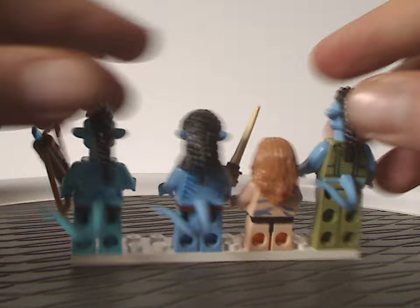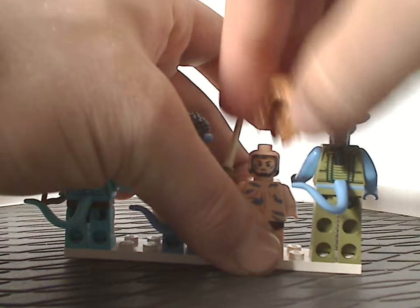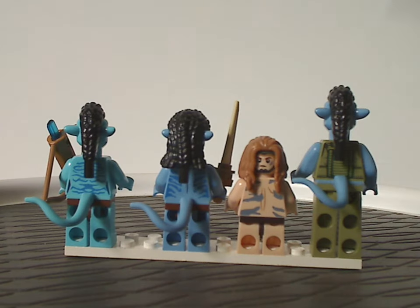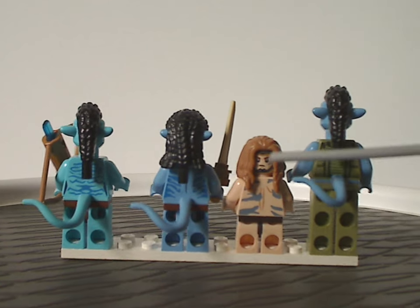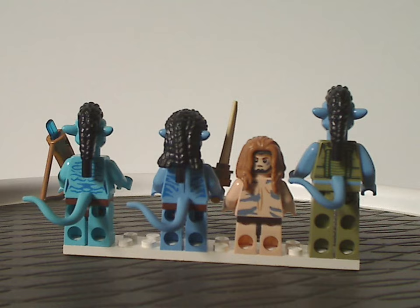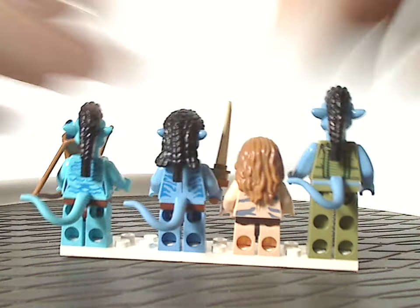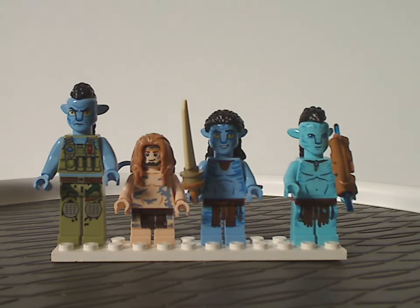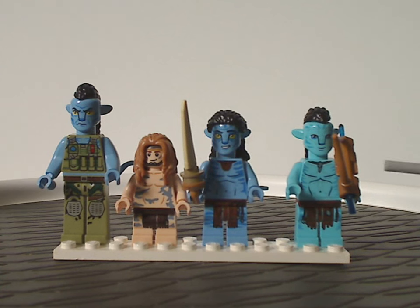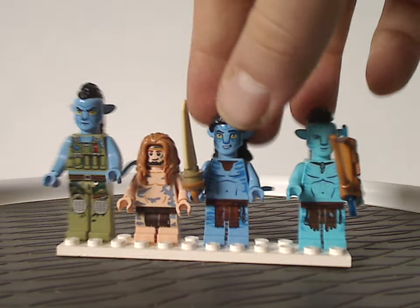The back torso printings of each minifig are all quite good. Spider is the only one with a double-sided face printing, which still has the air mask on both faces — quite different from what we had with Grace. Overall this minifig selection is quite nice, although it would have been nice to also get a generic RDA trooper alongside them. But as is, still quite good.